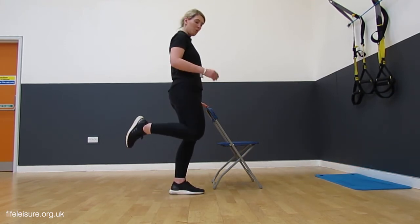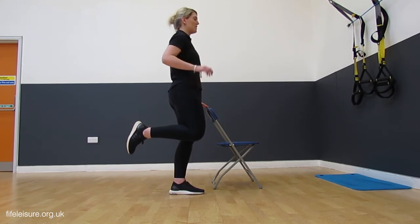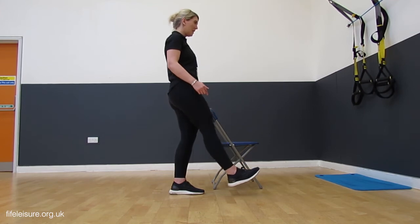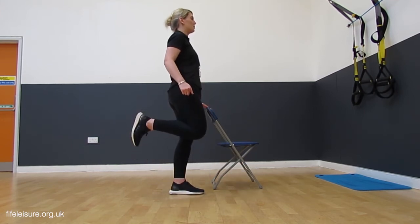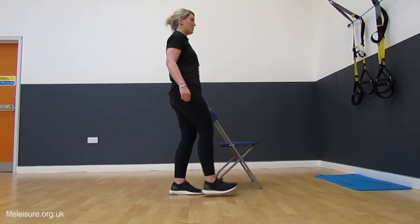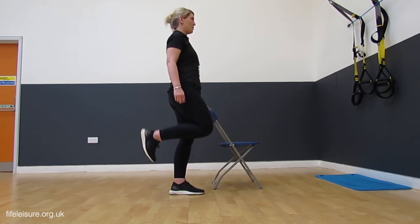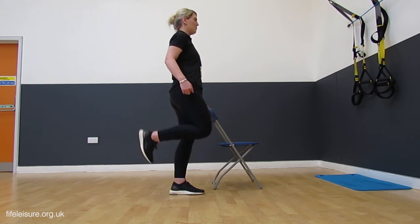You're going to lift that heel towards the bum, knees nice and soft, looking straight ahead. We're going to kick forward for five and keep that movement really controlled. Kick forward, extend the leg, and lifting that heel towards the bum. We're going to do five repetitions, kicking that leg all the way forward and then heel towards the bum.